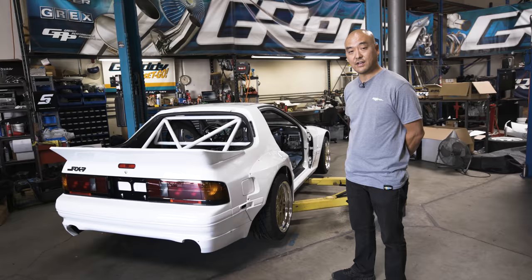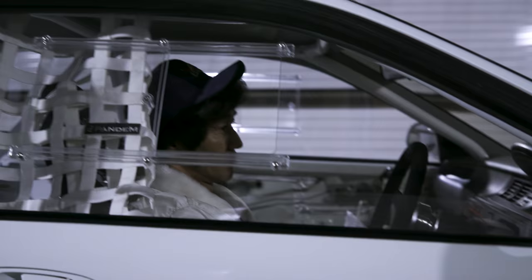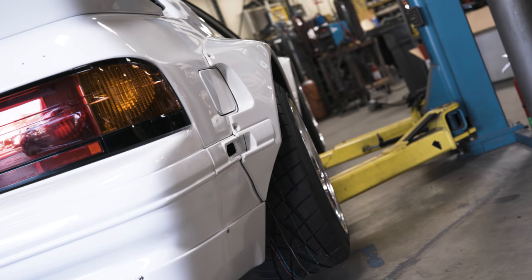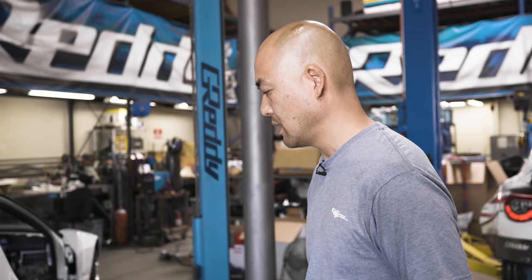Here we have our 1990 Mazda RX-7. It's a collaboration project with Mr. Mira — we're building this car for him. It's his personal vehicle that he wanted to build. He came to us early this year wondering what he should make next, and he wanted to build more of an old school Japanese car. He picked this RX-7 and wanted me to locate one locally. As soon as we found it, he said he'd make a kit for it.